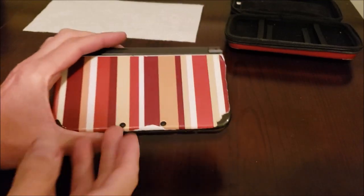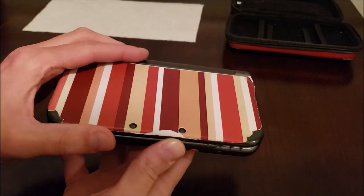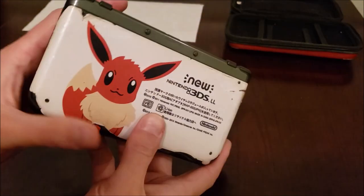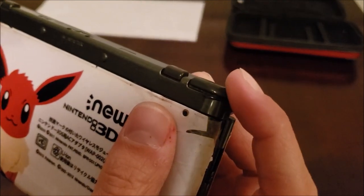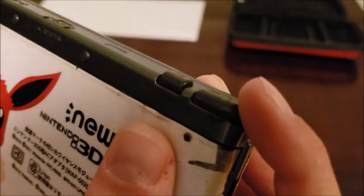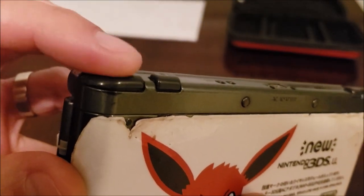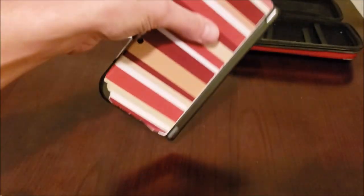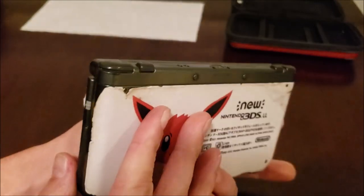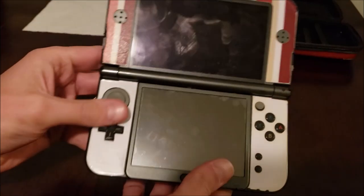I have this new 3DS XL from my wife's cousin, and he wanted me to take a look at it because one of the shift triggers is not functioning. Here's the good one — you can hear the click. Now this is the one that is damaged — no click. He had dropped it out of his pocket, and now it's not working. So we're going to open it up and see if we can fix it.